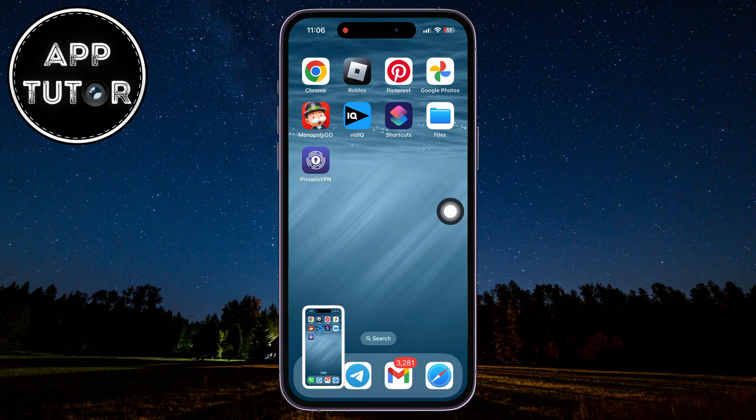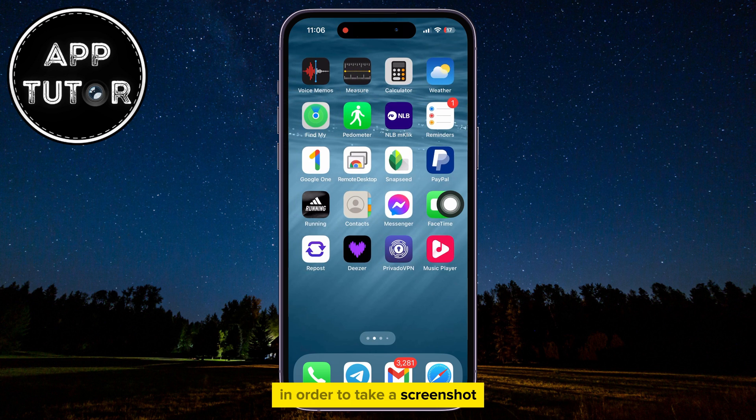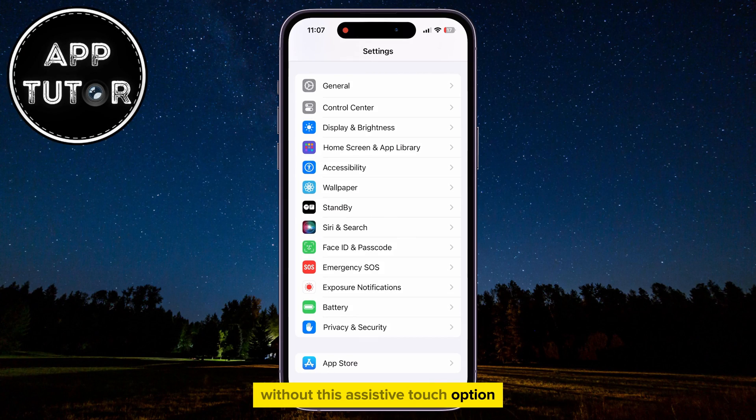But the catch is that this virtual home button will be shown in every app that you use on your iPhone, which can be distracting. So we will use another little trick in order to take a screenshot without this Assistive Touch option.